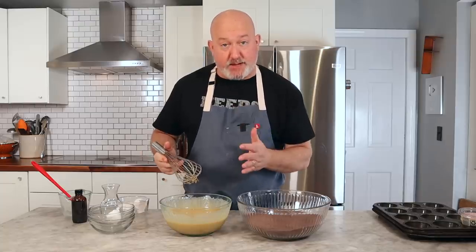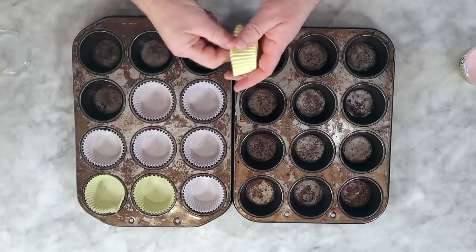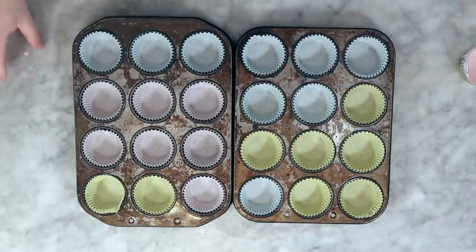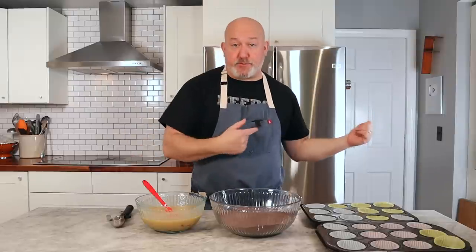Now we have our dry and wet ingredients ready to go. Before I mix them, I want to get my pans ready — this recipe makes about 24 cupcakes. If I mix my batter now before the pans are ready, I lose a lot of the leavening: my baking powder and baking soda will start to react and I'll lose my bubbles. So I want to get my pans ready and then mix. I put a muffin paper in each one — no need to grease them with the papers. Make sure it's just one paper per cup. My oven is preheated. Everything's ready to go.